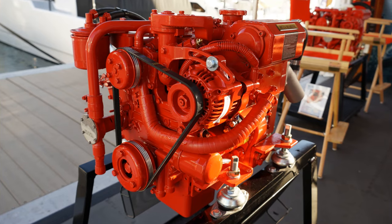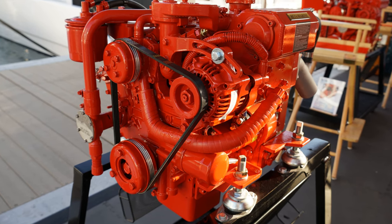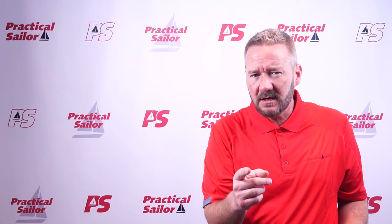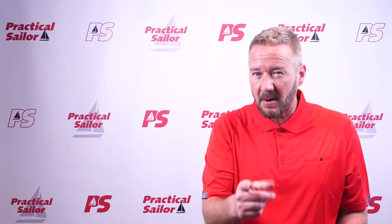Frank goes on to talk about chargers and inverters — worth a read — but the next thing that caught me was his alternator belt comment. I always grab my alternator belt and give it a hearty shake, but Frank goes further: look for frays on the belt, obviously, or any dry rot or cracking. But also — Frank says — black dust. Alternator belts break down over time and start to leave a trail of black rubber dust somewhere around them as they break down. That makes total sense to me, and next time I'm on the boat I'm going to add that to my list.